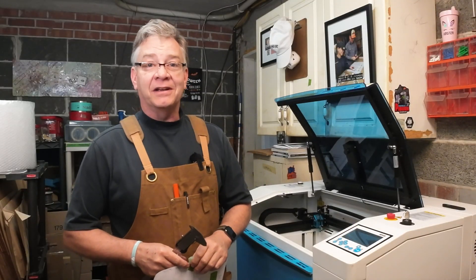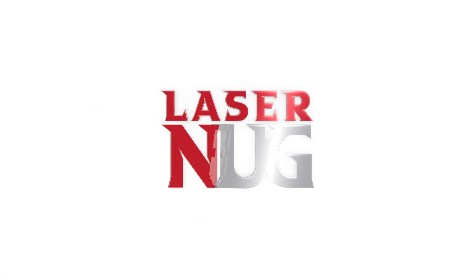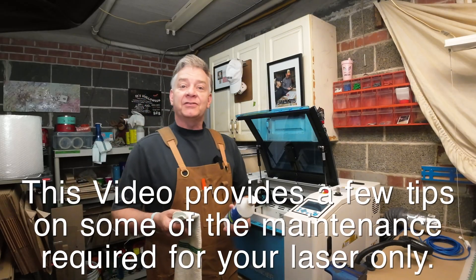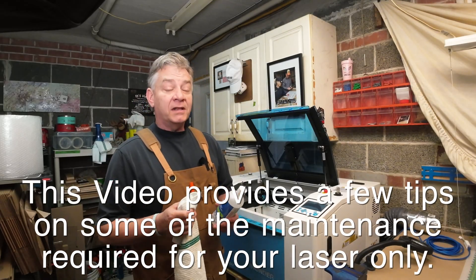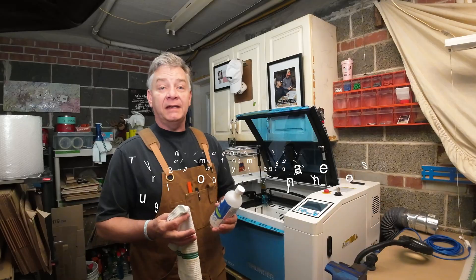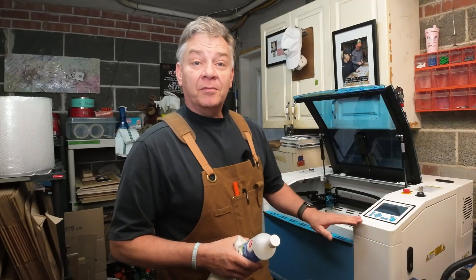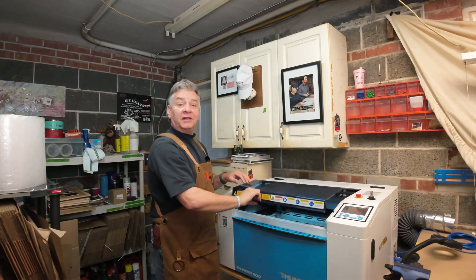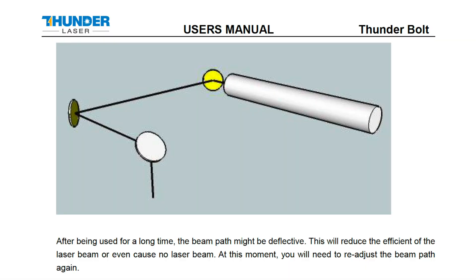Stick around, today on LaserNug. Back when I was researching lasers before I purchased the bolt, one of the big considerations for me was maintenance. One of the big check marks for me on the bolt: very little maintenance. However, you've got to do it. Being new to lasers like most of you folks, I didn't understand the critical importance of having a clean alignment on that laser beam.